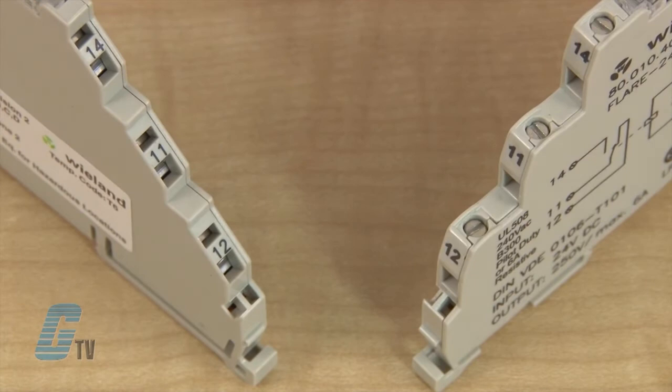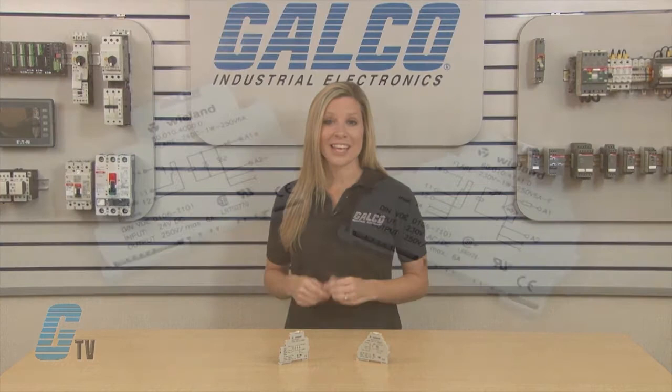They are available with spring clamp or screw terminals. They have a one changeover contact and a maximum switching voltage of 250 volts AC and 300 volts DC.